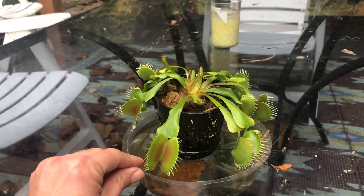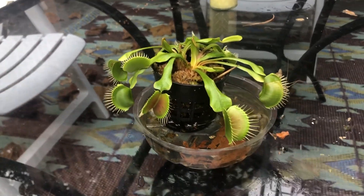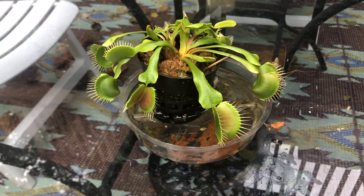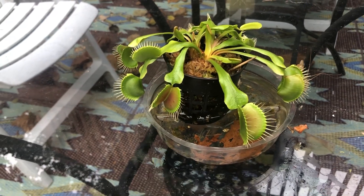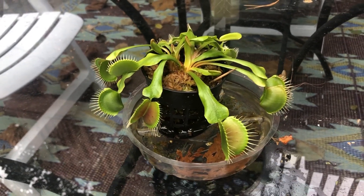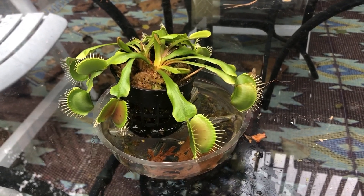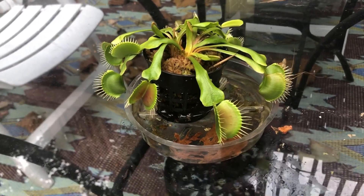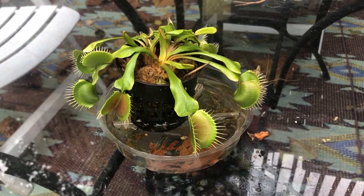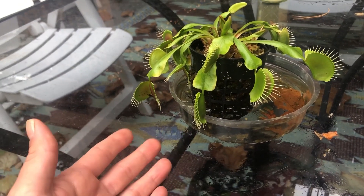This plant is special in so many ways. First of all, it helps us — it eats the mosquitoes and some other bugs that might be kind of pesky to us. It's a very delicate plant to take care of. In fact, you could kill it very easily by taking care of it the wrong way. It does not drink regular water from your sink — it needs rainwater. If you try to feed it water from the sink, it will poison it and it will not survive.